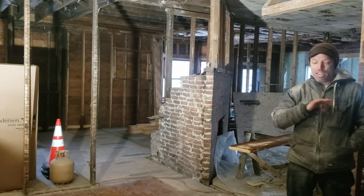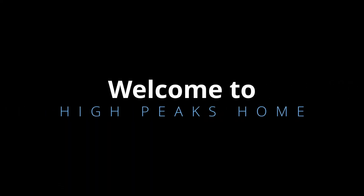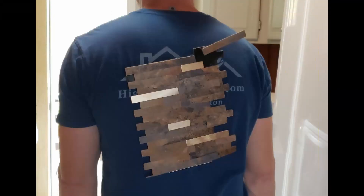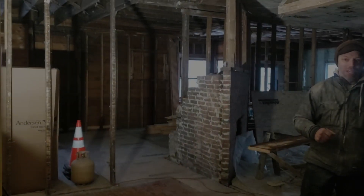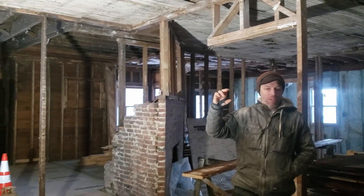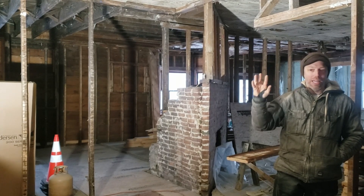Our biggest dread of this entire project wasn't the foundation. It wasn't pulling 30 ton material out of the front. It wasn't residing the building or replacing the windows. It was the ceiling. Nick and I came in here almost a year ago and tried to rip down the ceiling. This ceiling had anywhere from half an inch to an inch and a quarter thick concrete with a layer of razor sharp expanded metal, probably a quarter by quarter throughout the entire mess. And cutting through this and trying to get it down was brutal.